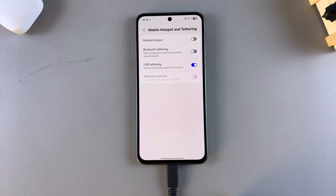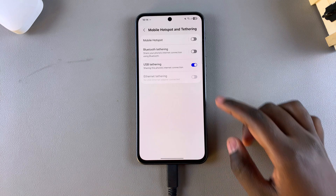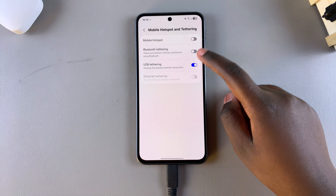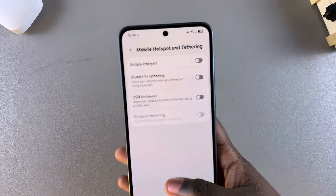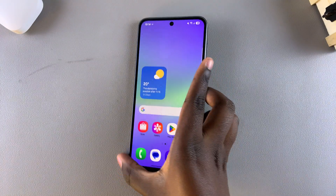If you want to disable USB tethering, you can either unplug the USB cable or tap the toggle and it will be turned off. Thank you for watching — if you have any questions or comments, leave them down below and we'll get back to you.